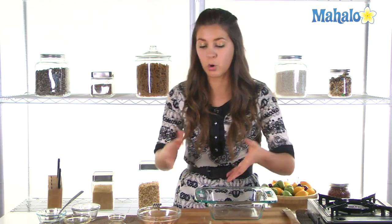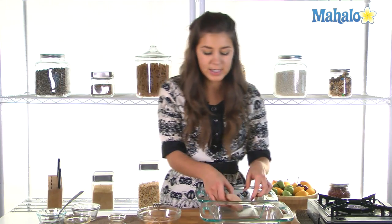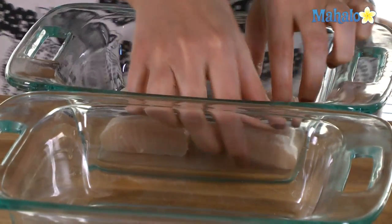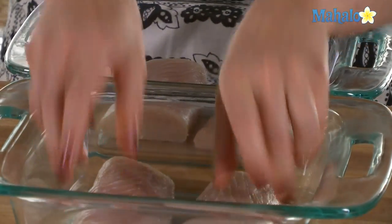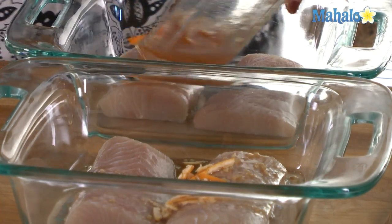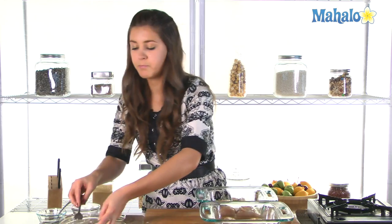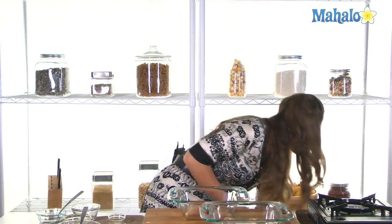Get a large baking dish — or two as we have here — and we're just going to place the mahi-mahi fillets in the baking dish side by side. We're going to cover it with our marinade. We'll cover that with some foil or plastic wrap and put it in the fridge. Once the fish is covered, we're going to marinate for 30 minutes, letting all those flavors infuse into the fish. Make sure to turn your fish occasionally within those 30 minutes.